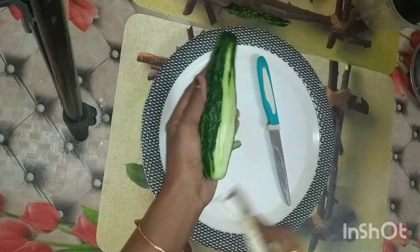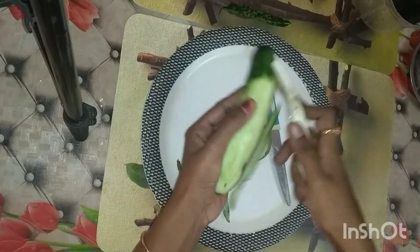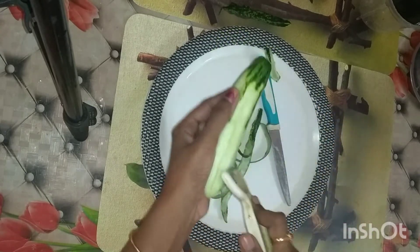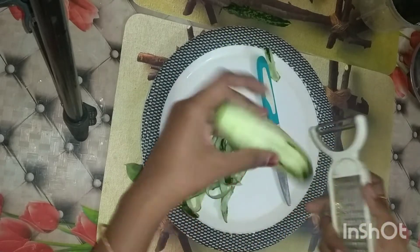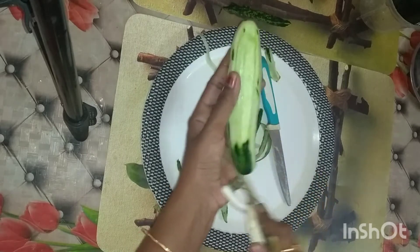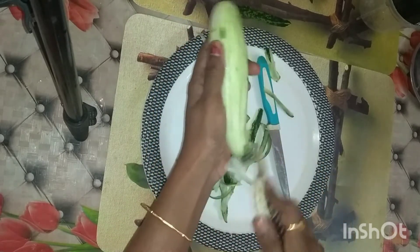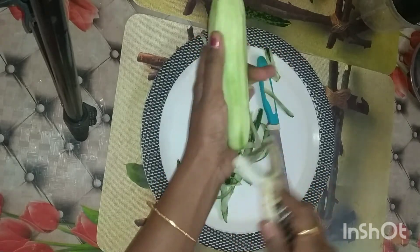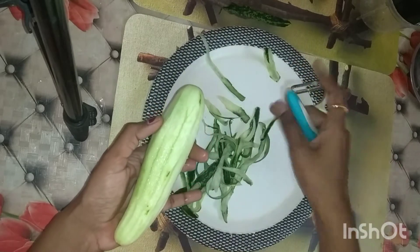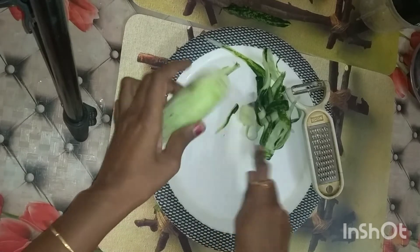So, I need to wash this doskaya first. I will treat the doskaya and cut all the pieces of doskaya.